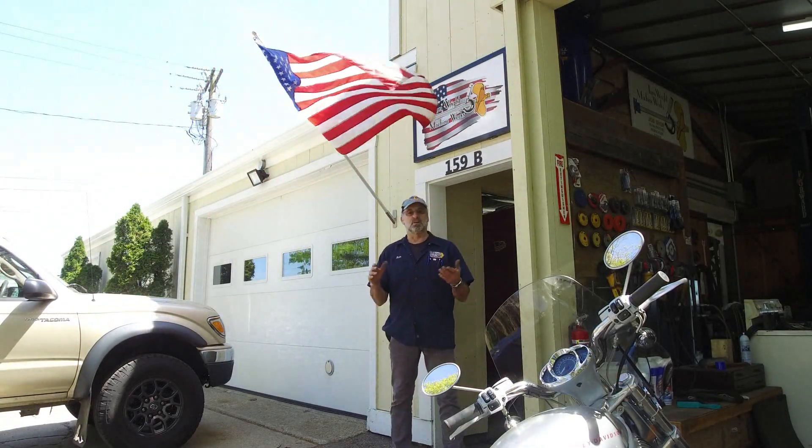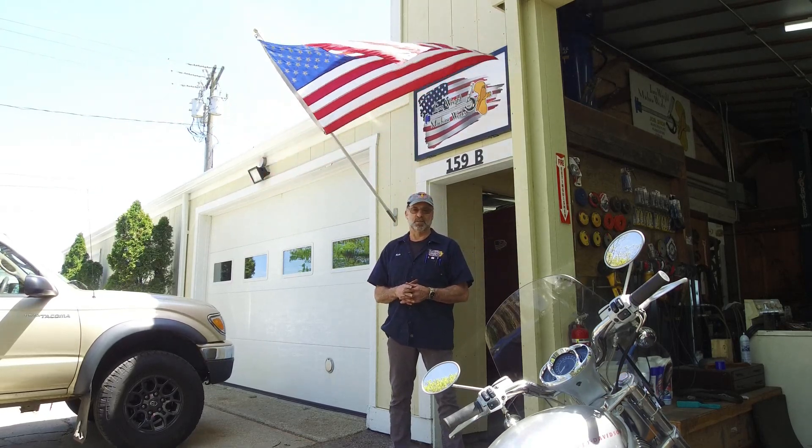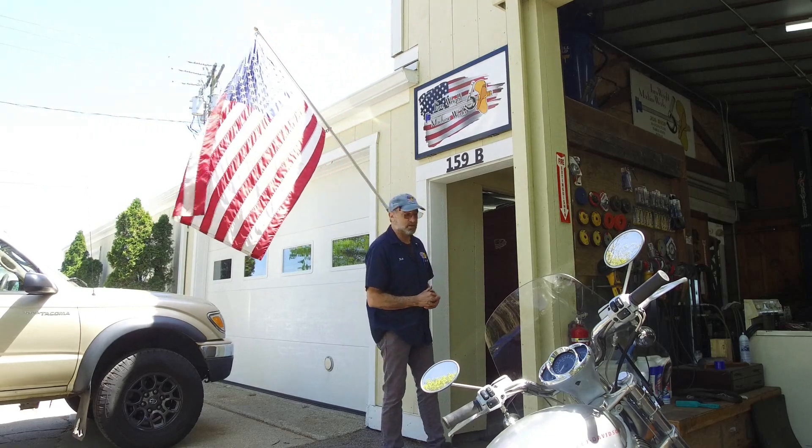Ladies and gentlemen, welcome to my shop, welcome to my channel. My name is Keith, and I'm your host. Come on in, let's see what our next video is all about.